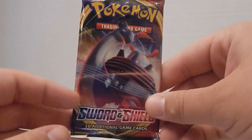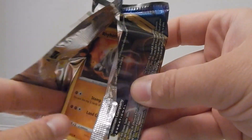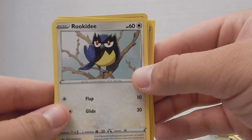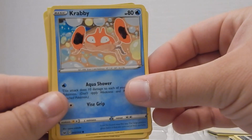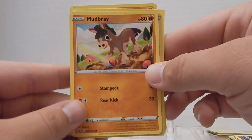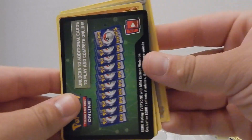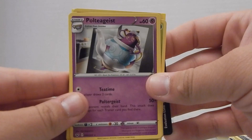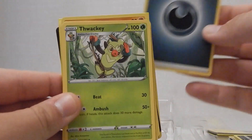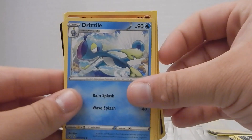Coming up on Pack E now. I do narrate these videos after I've opened everything, so I'm trying to make it feel organic — bear with me. We got a Rhyhorn, and a Professor's Research reverse holographic — that's another Disney character; can't imagine what movie that's from. I like that they did the flame pattern on the energies in the Sword and Shield sets.